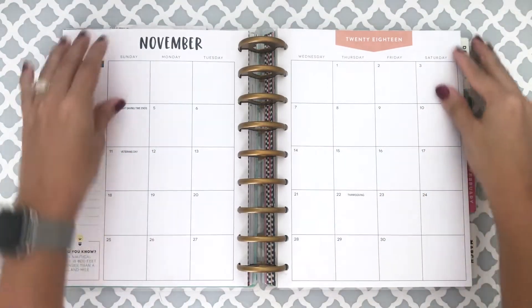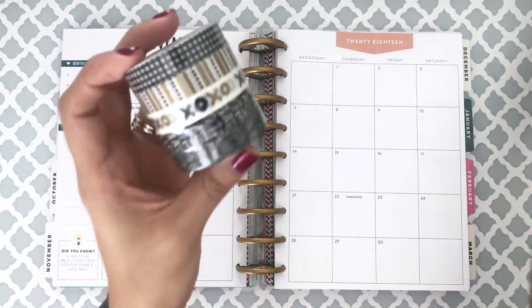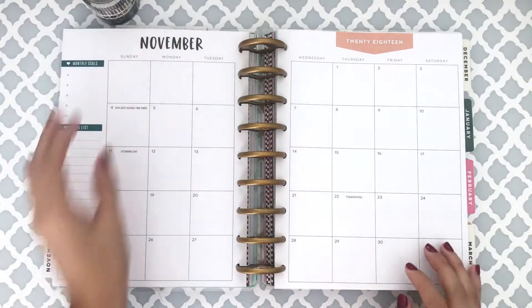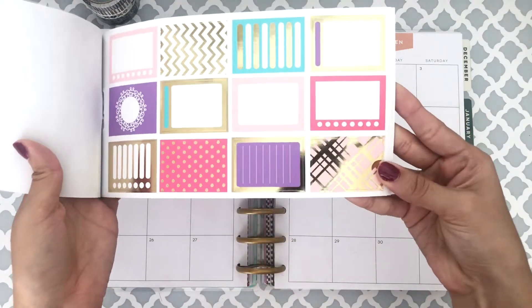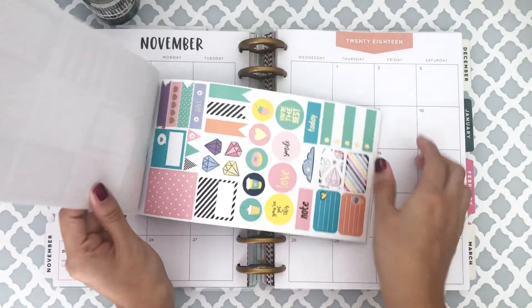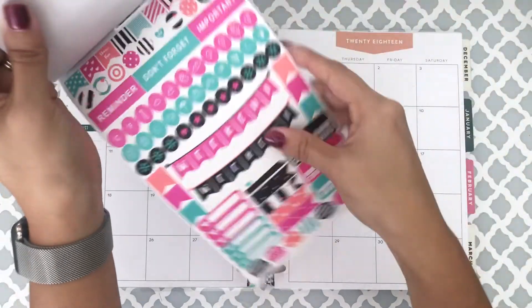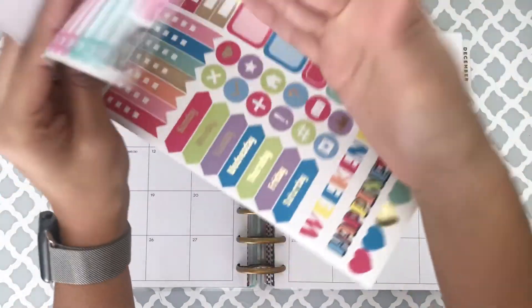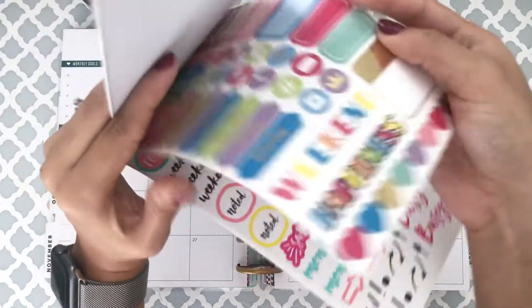I'm going to go ahead and show you guys first the washi tape and stickers that I found. The washi tape I found at Walmart, and this is a sticker book I found at the Dollar Tree — look how pretty it is. I just love all of the colors and they did a really good job. I'm very impressed with Dollar Tree right now. I think it's so pretty and I'm excited to use it.